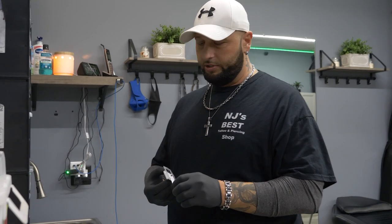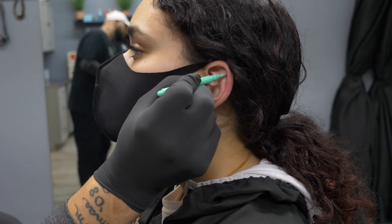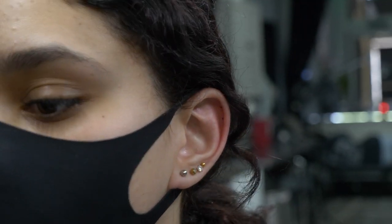With any ear piercing, the angle in which you put the needle in is crucial. If you go on a different or improper angle, the jewelry is not going to be facing forward. The whole idea of these piercings is for people to be able to see them when they look at you — not with them facing to the side or facing down. So let's mark them real quick. Those are the hidden marks — you want to make sure you have enough space so the jewelry doesn't clash together.